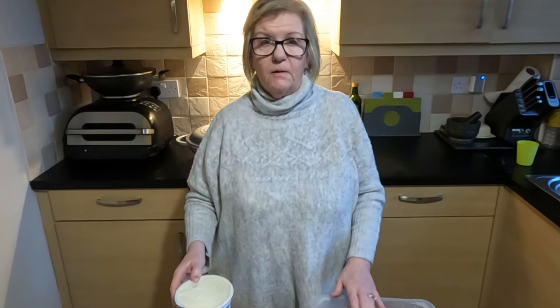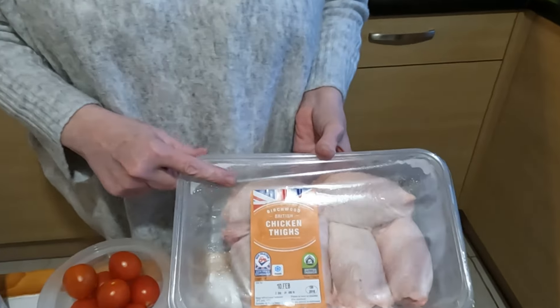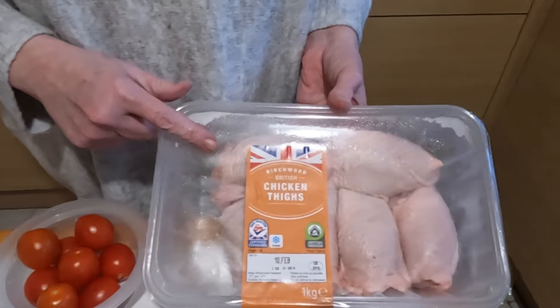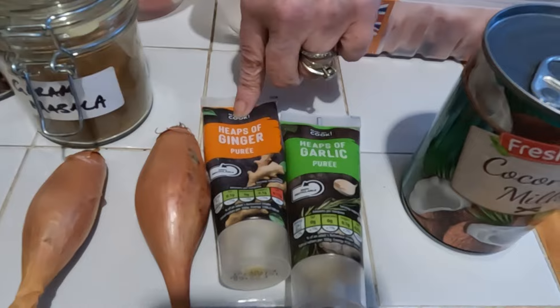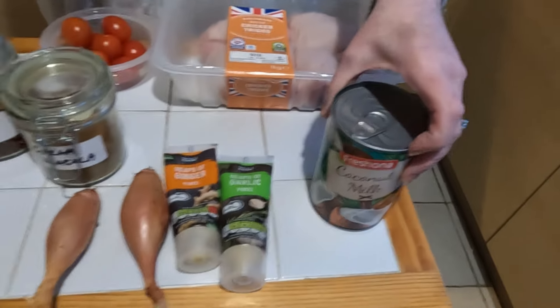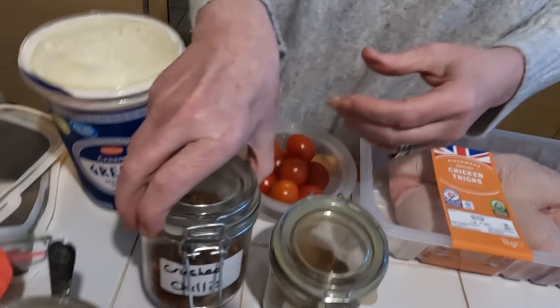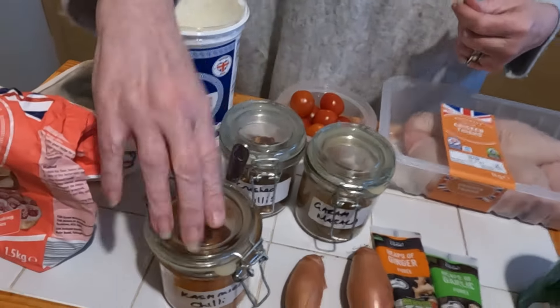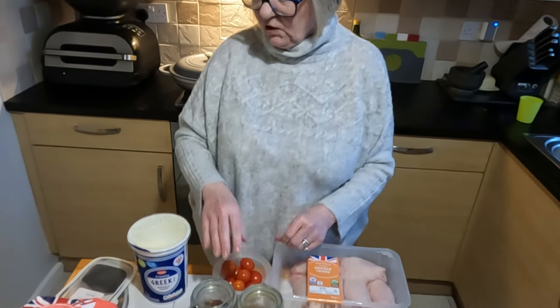Hi, Dinner Lady here again. Tonight we're having a butter chicken curry — our version of it. The ingredients we have: we like chicken thighs, though you can use chicken breasts if you prefer. We have 120 grams of fresh tomatoes, garlic and ginger paste, two shallots, a tin of coconut milk, garam masala, crushed chilies, and some Kashmiri chili — but you can just use ordinary chili powder, it doesn't have to be Kashmiri.